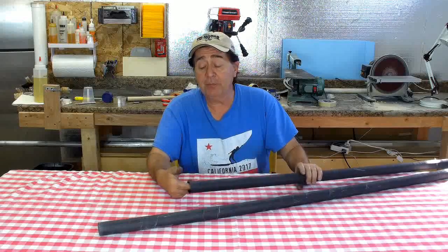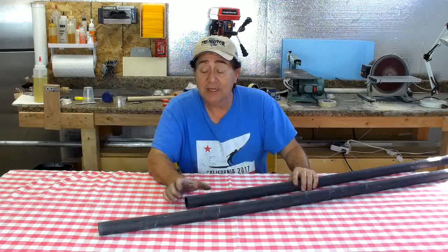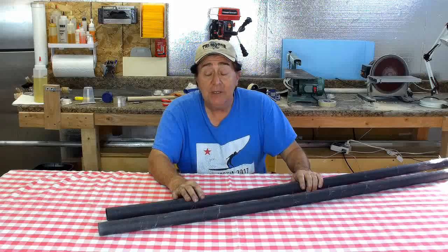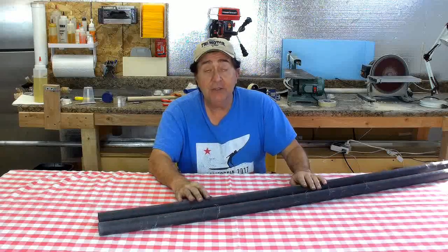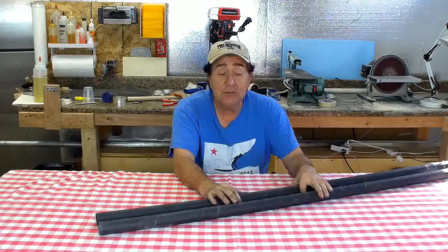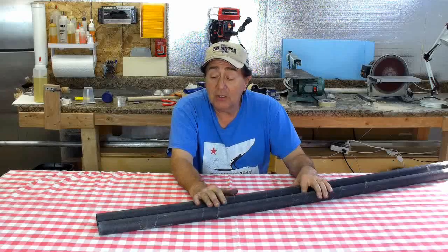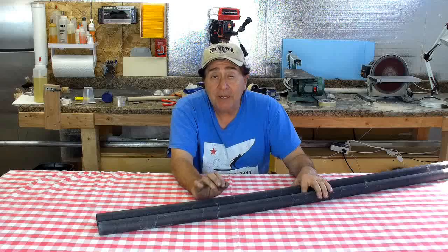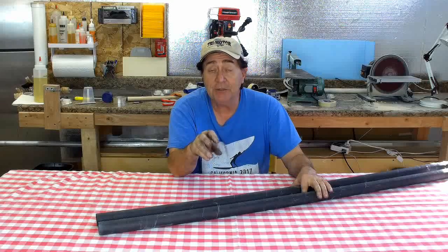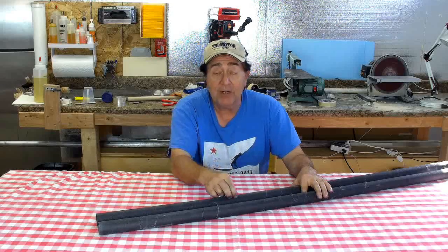That doesn't make the tubes unusable — I can remove the plastic from the ends and get a file in there to rough up the surface, and I'll be able to bond in the fittings I need on the root end. The tubes are entirely usable, just with plastic on the inside adding a little weight — about three-quarters of an ounce to one ounce per tube. I'm going to try some different materials, including vacuum bagging plastic, which provides a great release surface and is amenable to higher temperatures.